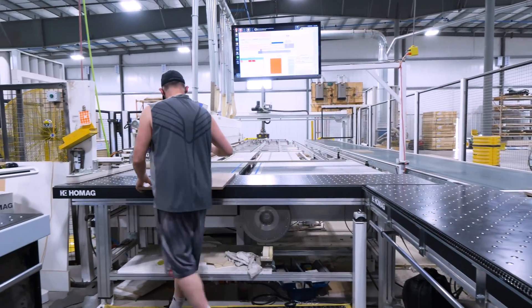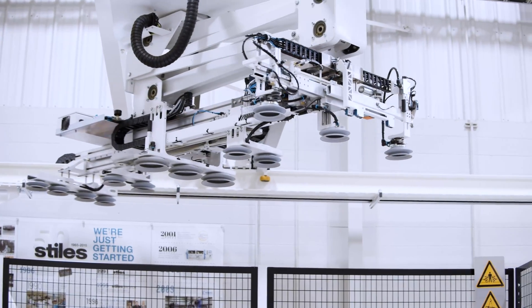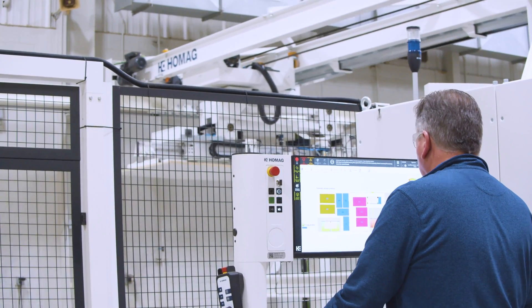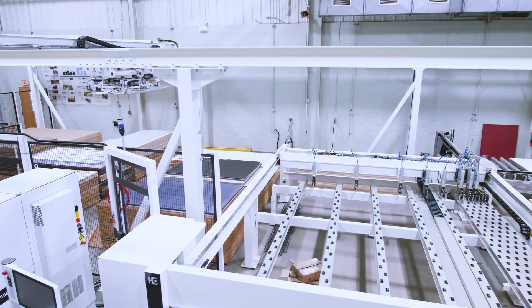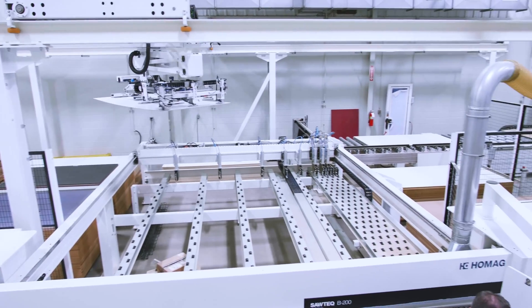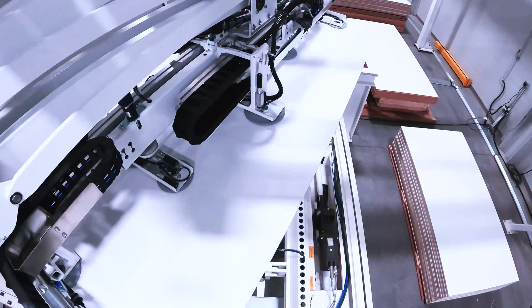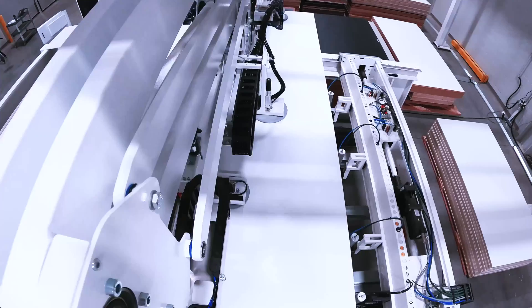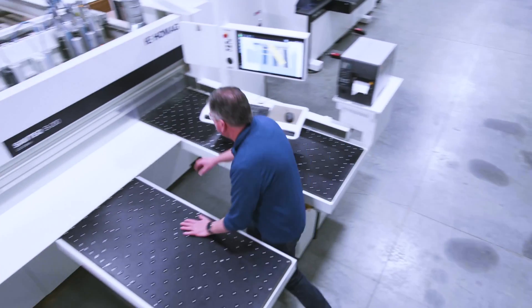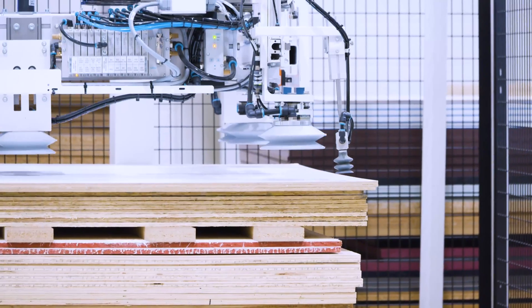Our customers use the StorTech in a lot of different ways. One way is to feed existing machinery. Another way is to feed rainbow stacks — the StorTech will build rainbow stacks or chaotic stacks and feed out to an external machine. A large majority of our customers use the storage system with a saw and a CNC, all fully integrated so that all three pieces of machinery are communicating back and forth with one another. That's really where the full automation comes into play with the storage system.